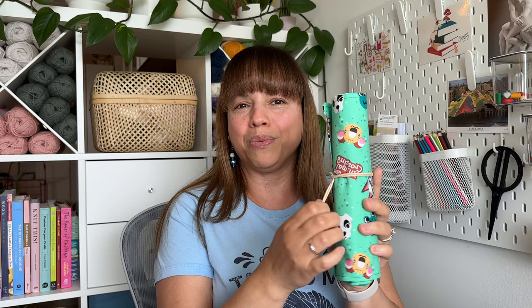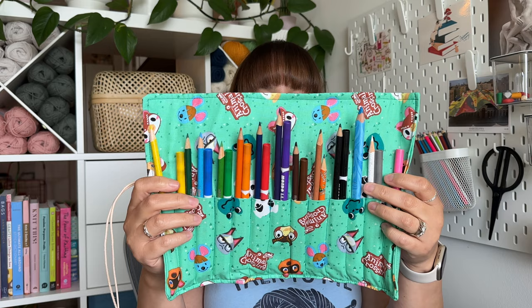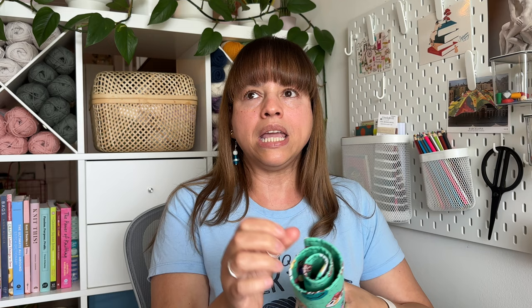My second finished object is also a sewing project. My girls and I love Animal Crossing, and when I went to Joann's they were having a huge sale on licensed fabrics. I found Animal Crossing fabric, bought a yard, and figured I could make roll-up pencil cases for my girls. I already had leather cord so that became the closure — easy to roll up and tie shut.